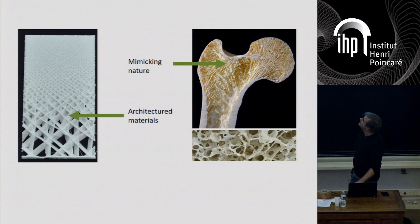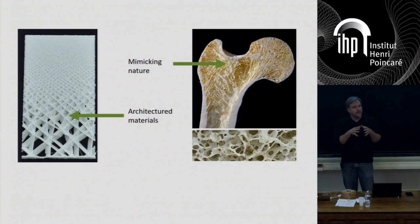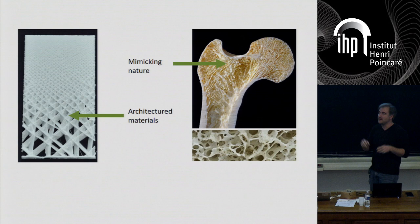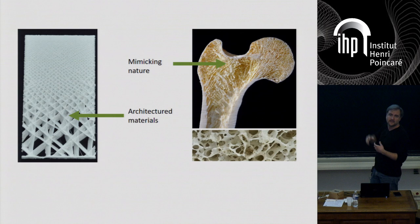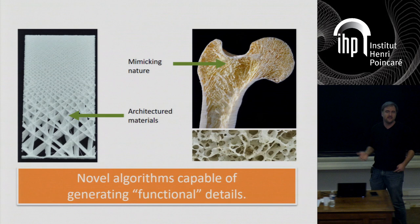What we're trying to do in our team is create what's called meta-materials — the idea that even though you're using a single material for fabrication, you can change the shape of this material at a very small scale when you deposit it, triggering different behaviors than those of the initial material. For instance, you can make the part more or less flexible or rigid. This is captured in the idea of architected material or meta-material. Ultimately, what we want is to mimic nature. This is a cutout of a bone, and you can see inside the trabecular structures — how they nicely align with stresses in the bone while remaining porous so that cells can live inside. This is a huge promise of additive manufacturing: to manufacture prostheses which are exactly like this, so that once implanted, cells can live inside.